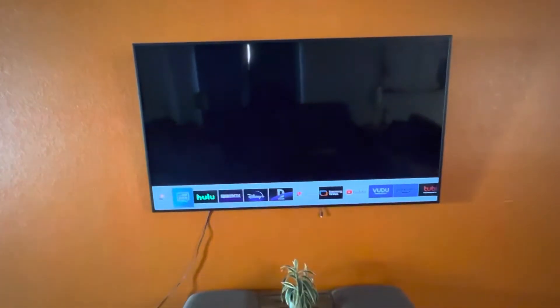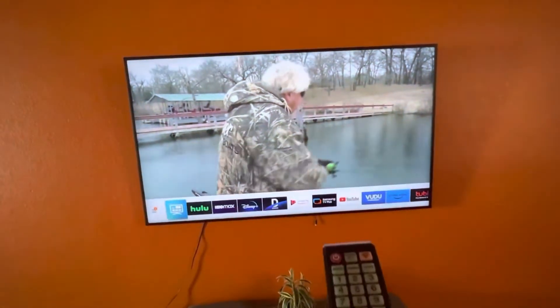All right, guys, these are for the TVs at Walk to the Stadium or McClellan. You'll turn on the TV with the remote. They're all smart TVs, so you can log into your own apps and use them down there.